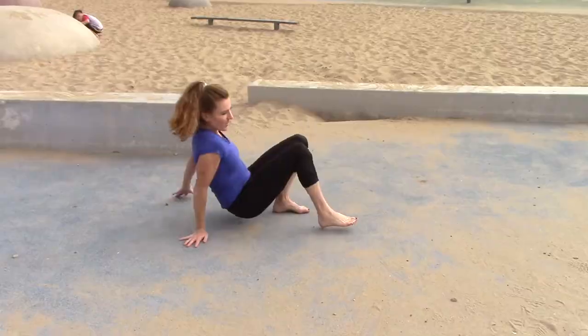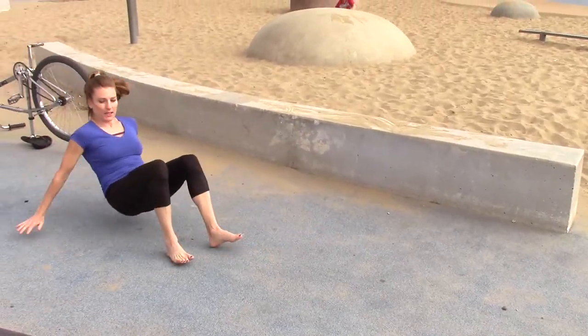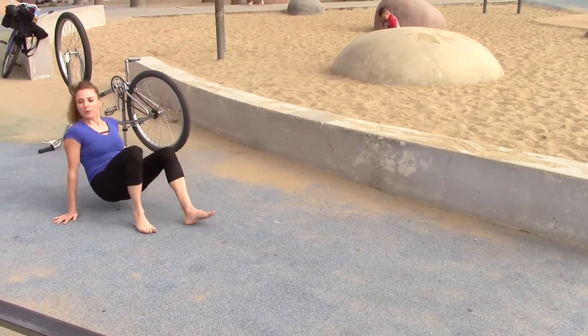We're gonna do three sets. A hand and then a foot, then a hand and then a foot. Crab it! Those cute little crabs.